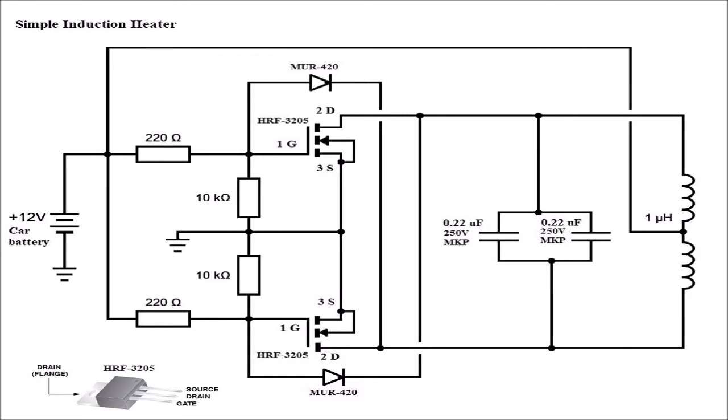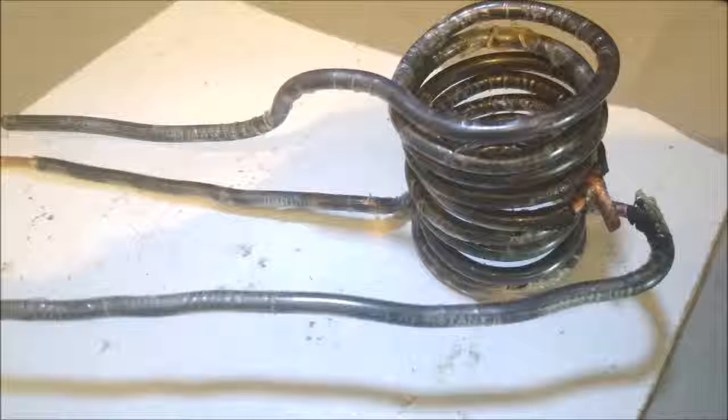Hello YouTubers, here's my homemade 12 volt induction heater. Thanks to my fellow YouTubers for providing great examples for building this circuit.